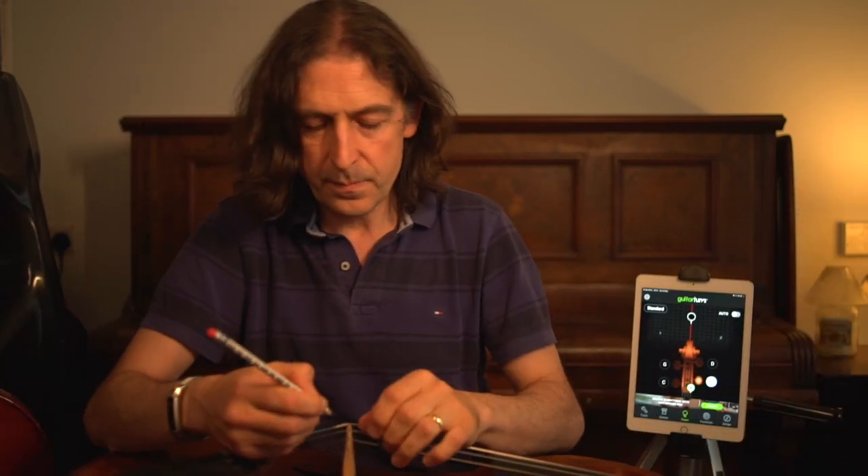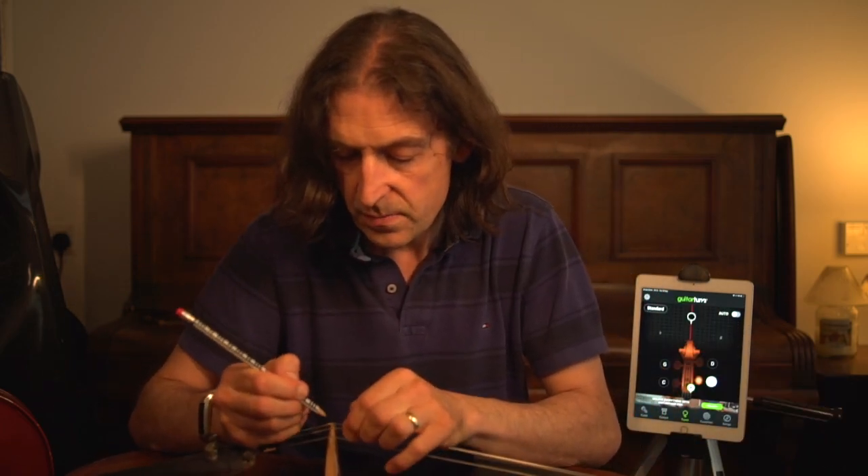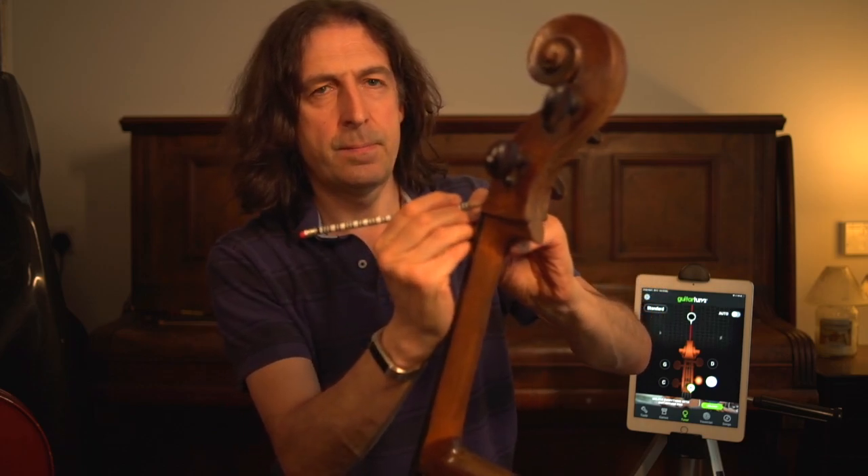Now I'm going to do exactly the same thing on the D string. So I'm going to turn the D string peg towards me — it's unraveling. Then we're going to get our pencil and add a little bit of lead into this groove, first of all in the bridge down here. Loosen it a little bit more, then put the string back again. And then we're going to do the same thing at the other end here, which is the nut. That lubricates it.